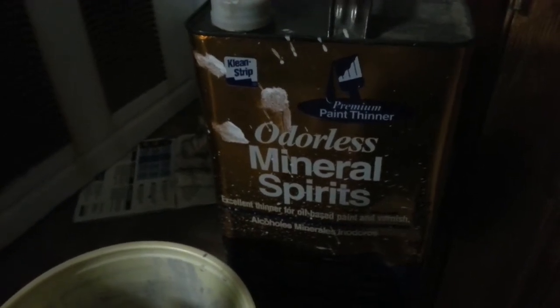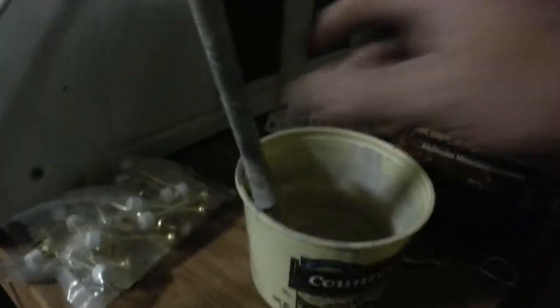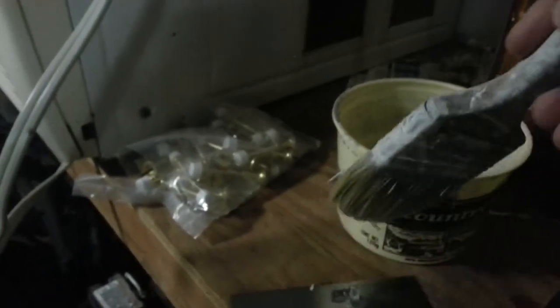I put a little bit in a bowl. I'd still caution — even though this says odorless — there might be smells and fumes coming off, so make sure you're in an airy place. I'm in the garage here. I got me a paintbrush and I'll just dab that with the mineral spirits.